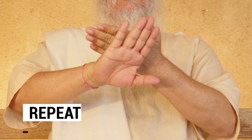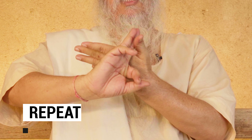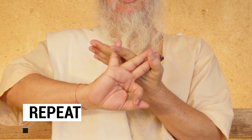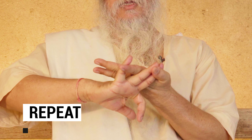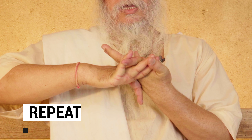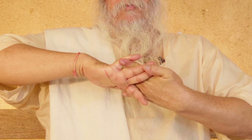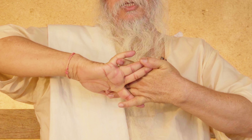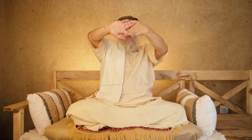Place your hands like this. Look carefully: place your middle finger and ring finger on your thumb, and place your little finger on your index finger. Your middle and ring finger will come here, and your little finger will come here. Now you can look through this at Lord Surya, at the moon, at your guru, at goddesses and gods — you can look at whomever.